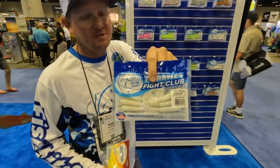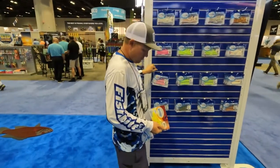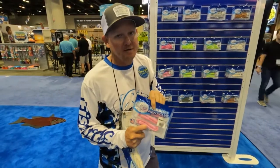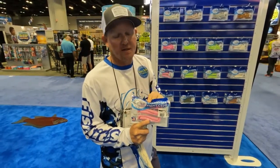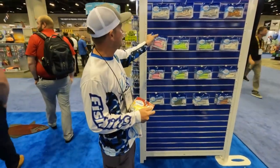If you guys are doing any flatfish fishing, this is what you want. We've got our paddle tails, and a little secret — they are a little stiff coming out of the bag. Give that tail a good stretch, bring it around, and you'll get a lot more action out of it.